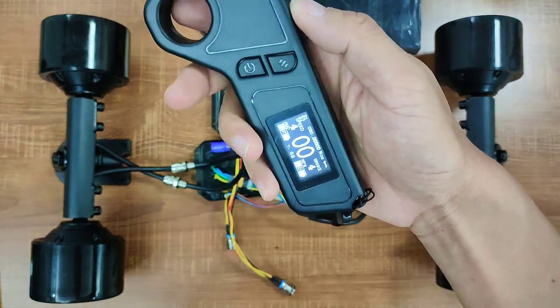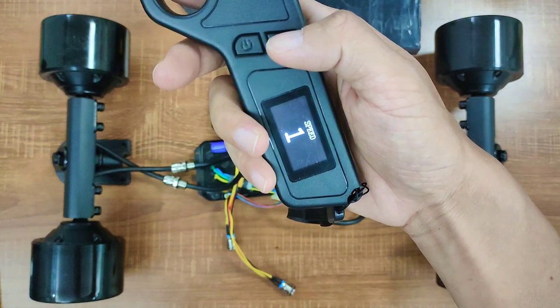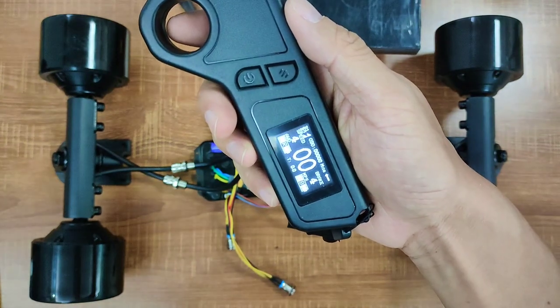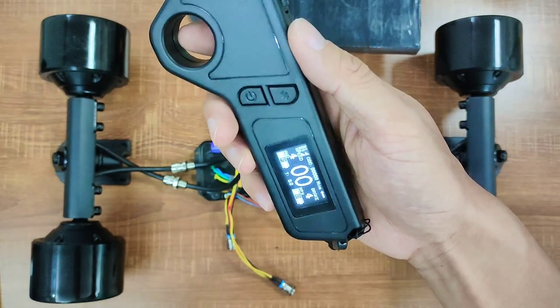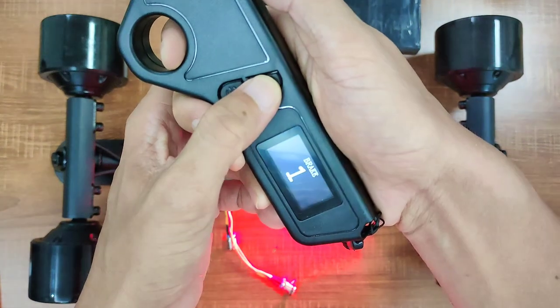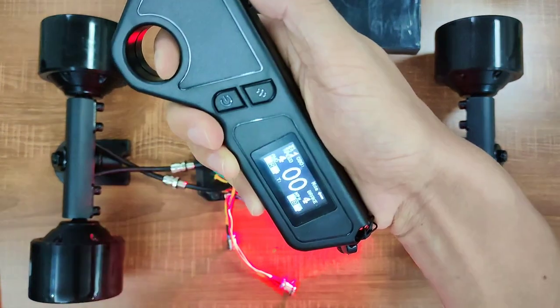You can switch different speed and braking modes using the function button. We've got speed modes 1, 2, 3, and 4. Speed modes 3 and 4 will give you the same top speed, but the acceleration is extremely strong on speed mode 4 — you gotta be really careful. For braking mode, just hold down the brakes, then press the function button. We've got brake modes 1, 2, 3, and 4, with 4 being the strongest.